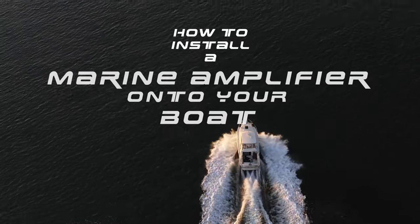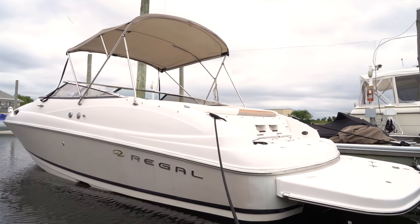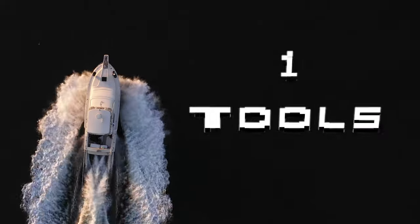Today we are going to show you how to install a marine amplifier onto your boat. Every single boat install will be a little different as no two boats are the same, but the tips and tricks shown in this video will apply to almost all marine amp installations. First, let's talk about the tools required for this install.